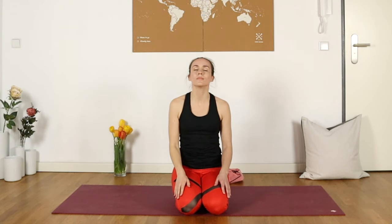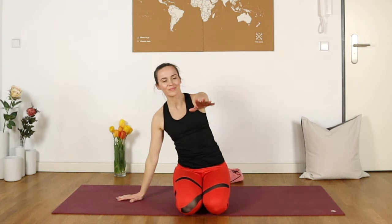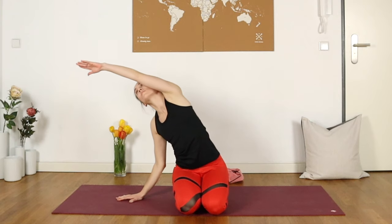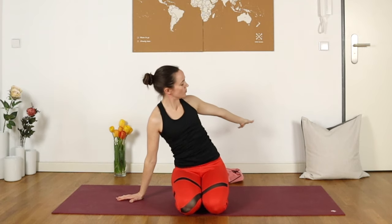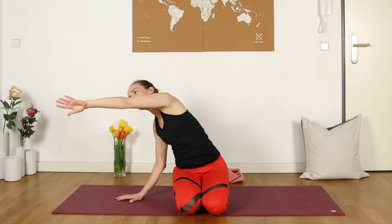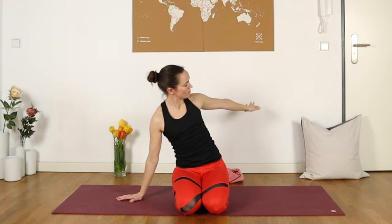Come back to center, maybe close the eyes for just a moment. Then set the right hand down beside you. Wiggle the left fingertips to make sure you've got your eye on them, and start to take those progressively bigger circles up, around, and back with that left arm. Going really slowly, finding a pace that works for you, and still staying in touch with those nice deep breaths.